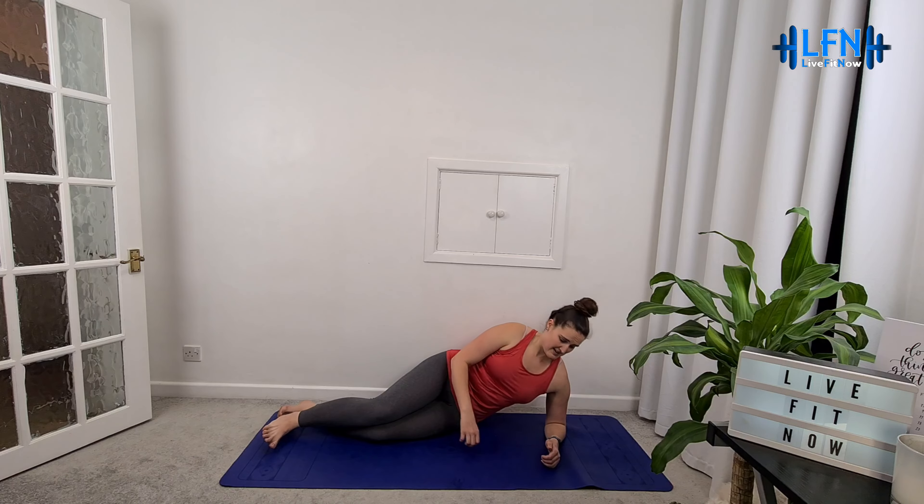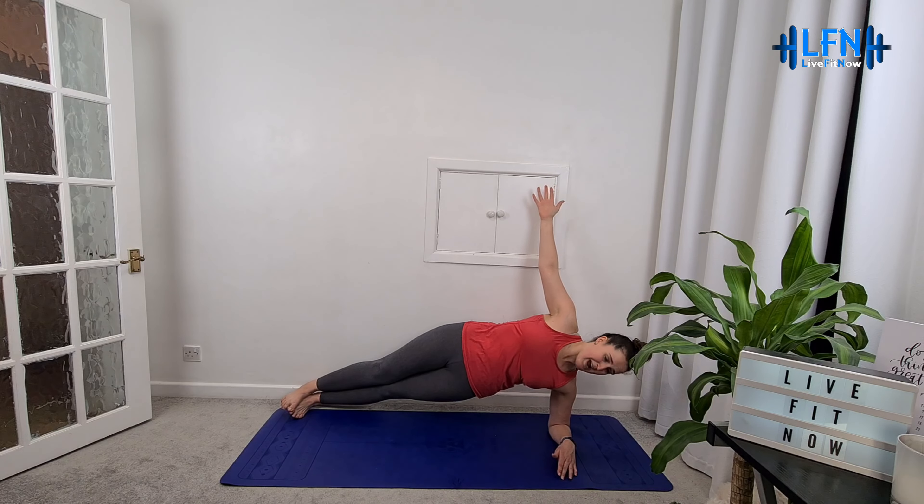Fantastic! Next, a side plank to work our obliques. Have either your elbow or hand underneath, level with your shoulder — that puts you in a far stronger position. Stack your hips, stack your knees, and you can choose to stack your ankles or place one foot in front of the other for a wider base. Lift up — if you're on your left side, open up across the chest. If you've got the balance, really stack the hips; a little support is fine if needed. Keep it going — another 10 seconds on this side. Really opening up, keeping hips stacked, don't lean forward or back. Three, two, one — fantastic!